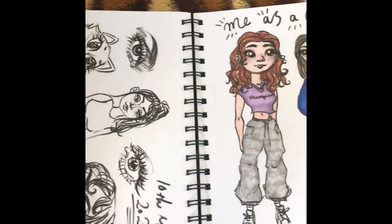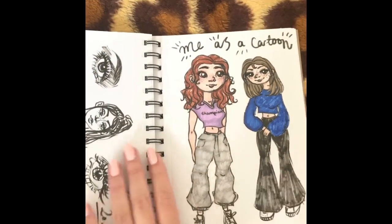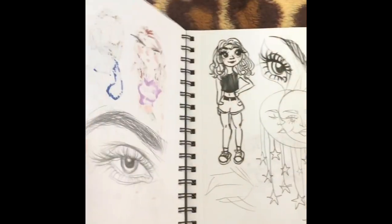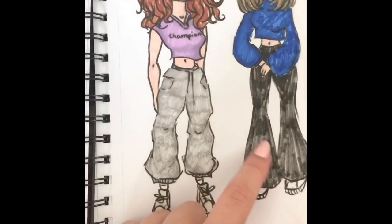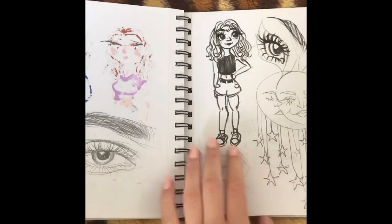Not meant to be seen but I'm showing them anyway. Then I tried to draw myself as a cartoon, which again looks nothing like me, but I just thought it was fun and I wanted to use pens — which, as you can tell, are running out because I've had them for years. I need some more supplies.